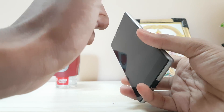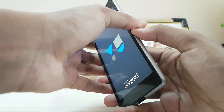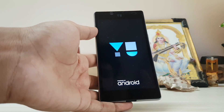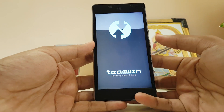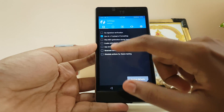Hold down the power and the volume down to enter the recovery. For this ROM installation I would really recommend TWRP 3.0 because it's the latest one and you can install Nougat on it. Let's update your recovery first — go to Wipe, then go to Settings.